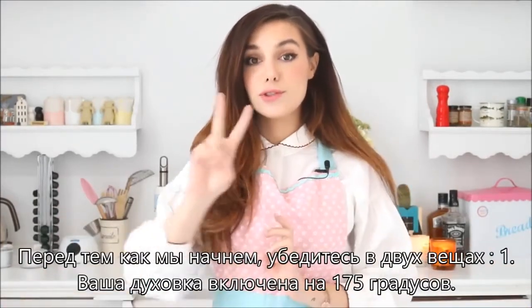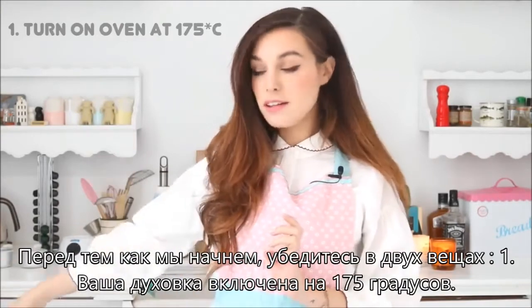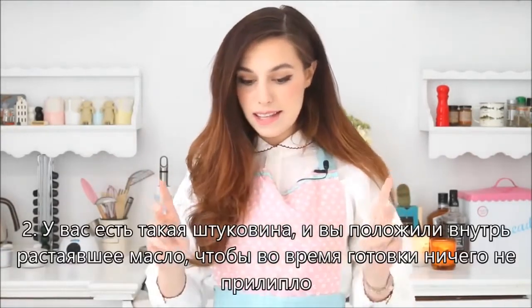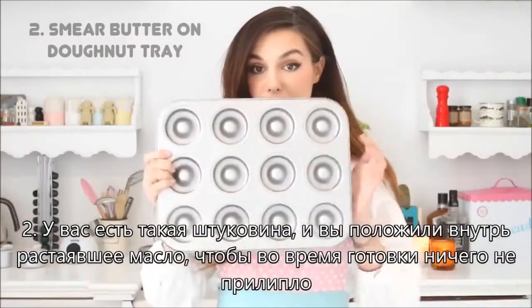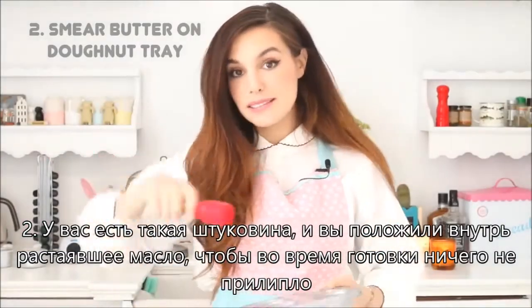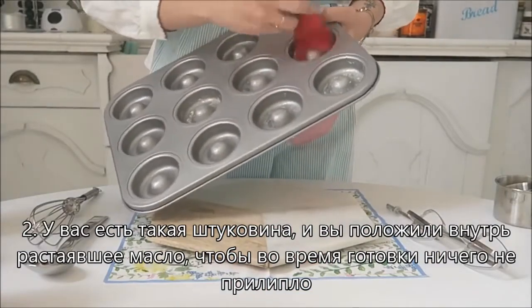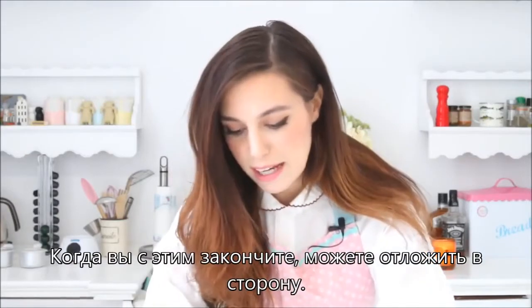Right before we begin, make sure of two things. One, that your oven is on at 175 degrees Celsius, and the second thing is that you have one of these — a donut tray — and you take some melted butter and you just swirl it in there, so when you put the paste later, it won't attach while cooking. As soon as you're done with this, you can put that aside.